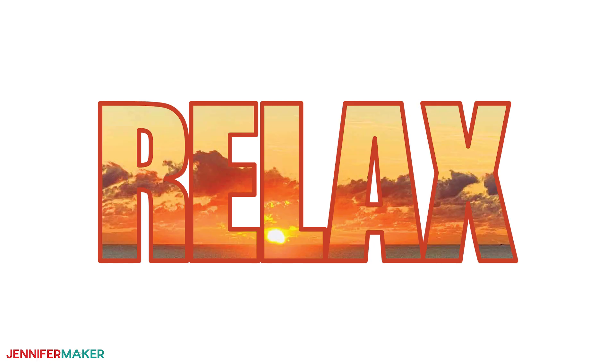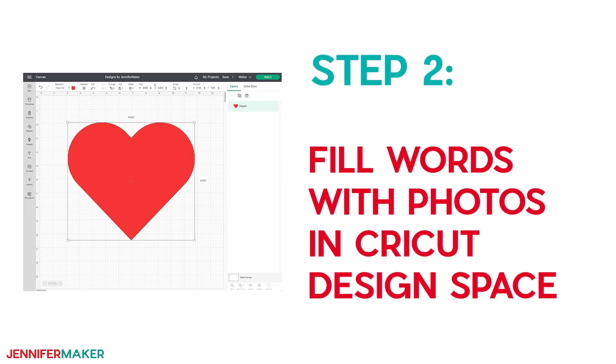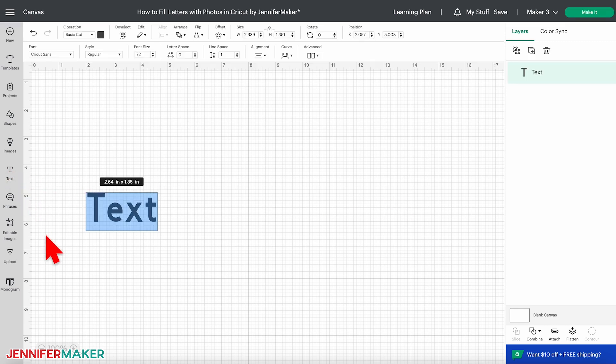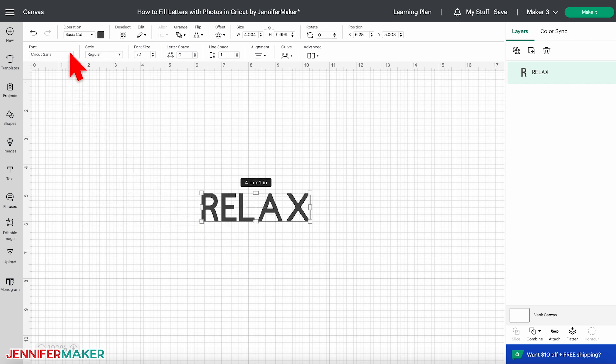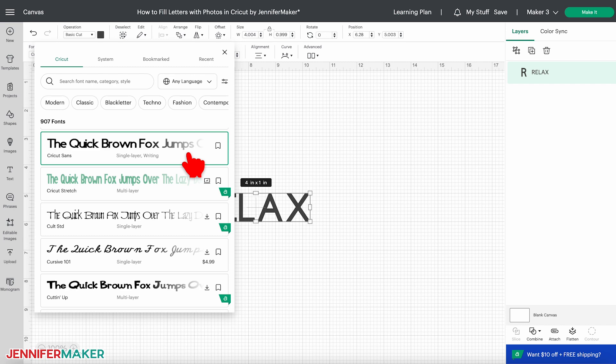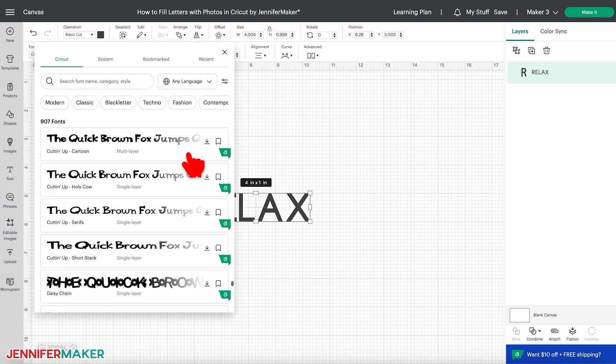I'll show you how to recreate the relaxed design, so you can follow along with my photo from the folder, or jump in with your own. Step two: fill words with photos in Cricut Design Space. When you're ready to design, start with a blank canvas. Click text on the left and type 'relax', or whatever word you want to use. Click on the font menu to see your options. Since we want the image to be recognizable, options with thick, chunky, and consistent shapes will work better for this design.